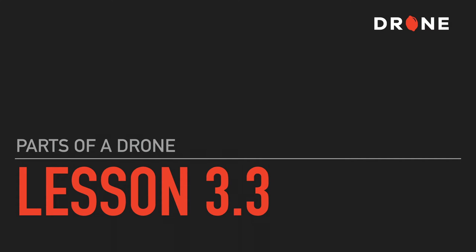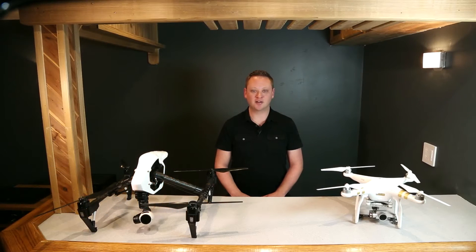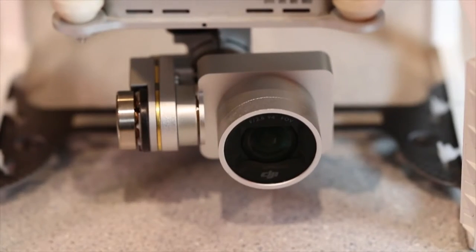In this video we will discuss the various parts of a drone. As far as getting good aerial photos and videos are concerned, the most important part of the drone is not necessarily the camera, but it's a thing called the gimbal.